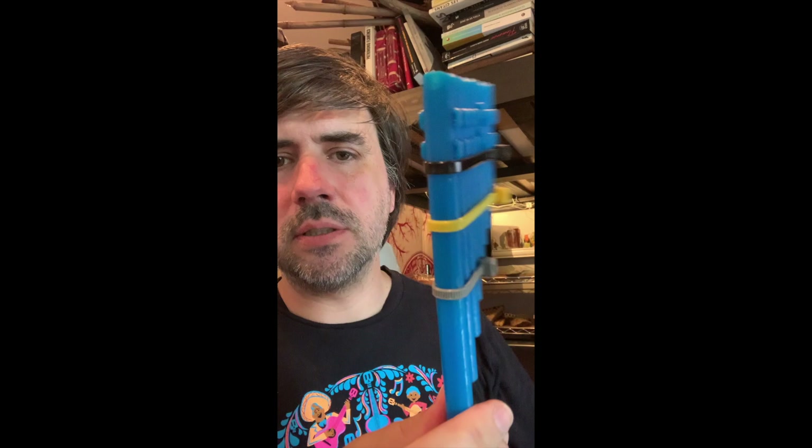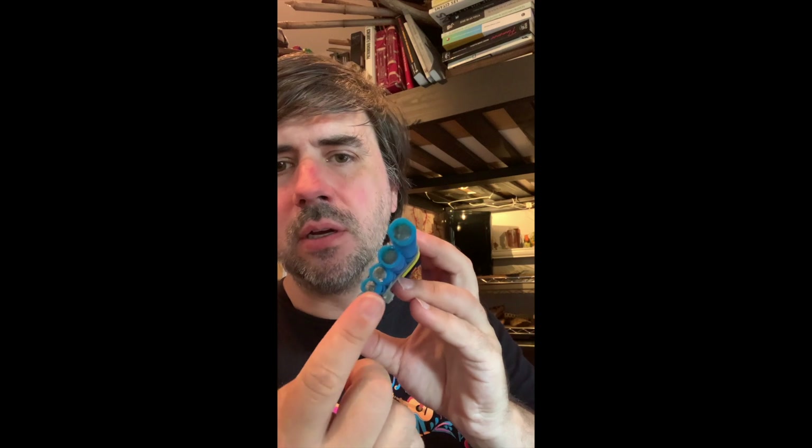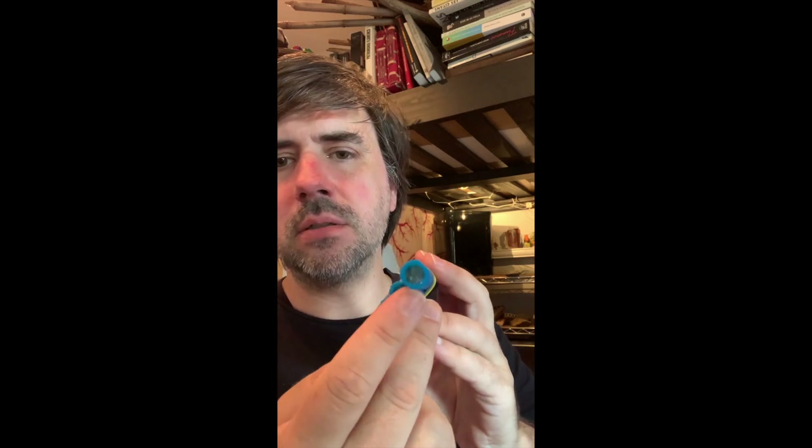In just a couple of hours, I was able to print this. And all I had to do was plug the holes in the bottom — I just put some glue and some foam in there and adjusted the tuning.